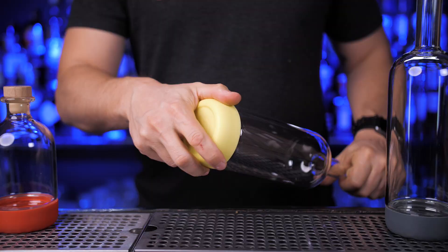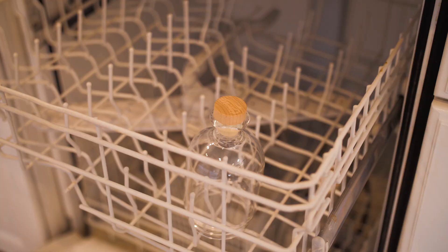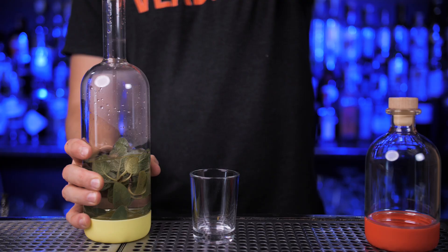Just open it, load with ingredients, close and store it. The bottom comes in different colors — it's really convenient at the bar to find ingredients fast, but at home I prefer to mark it with a label or write with a dry erase marker. Cleaning this container is quicker too; you can place it in the dishwasher. When you need to use it, open the cap and pour, or use the pour spout that's included.